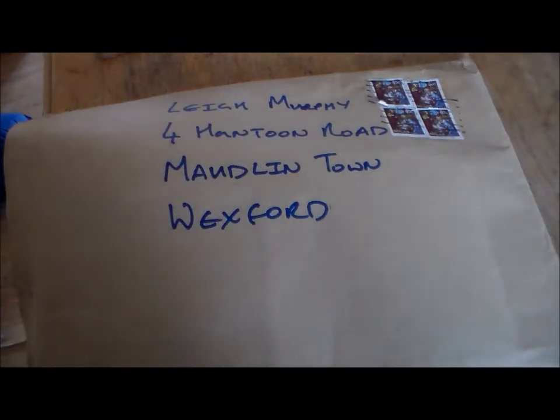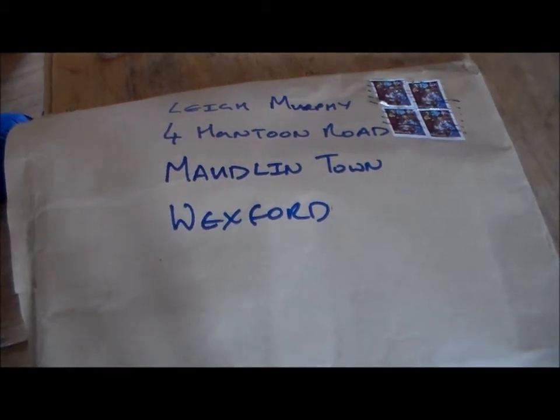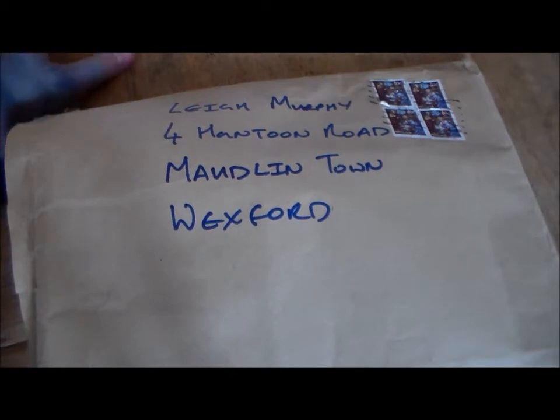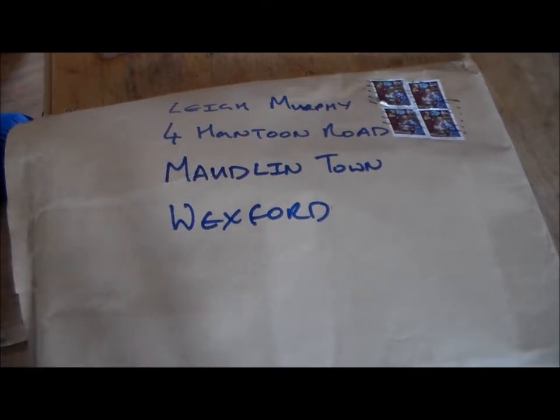Hey guys, Sponge Murphy here. For the last week or two I've been looking on eBay for model stuff, and honestly once I started buying stuff on it, I really don't know why I didn't do it before. You can pick up a lot of great stuff if you keep your eye on it, and you get some really good bargains. Every now and again I'll just do a video whenever I get some stuff delivered that I've ordered off eBay.